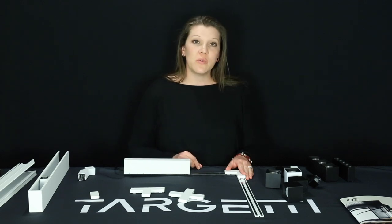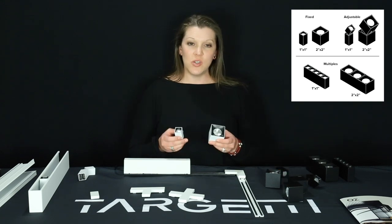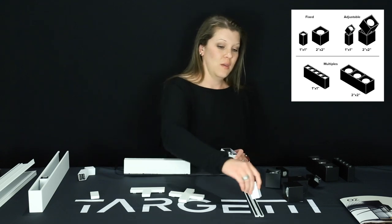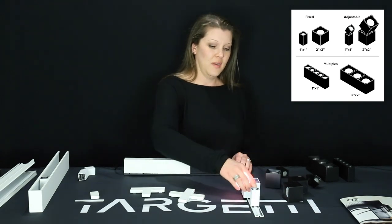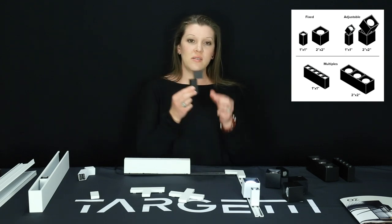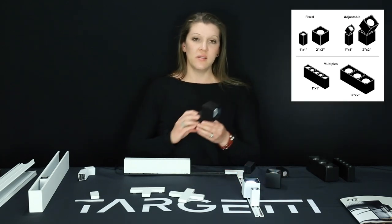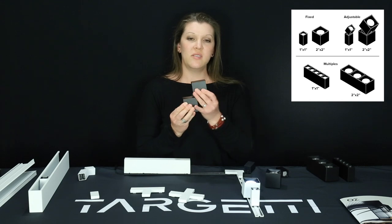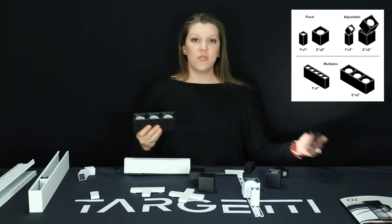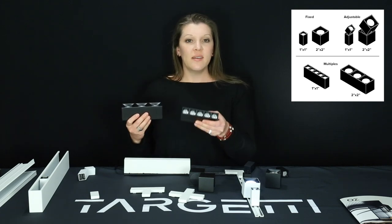The light fixture modules are available in two different sizes: a 1 inch by 1 inch as well as a 2 inch by 2 inch. Three different styles: a fixed, an adjustable — which is tiltable up to 90 degrees and rotatable — as well as an adjustable 2 inch by 2 inch with the same tilt and rotatability, and our newly launched fixed modules in the 3x3 large and the 5x in the small.